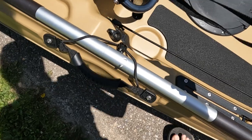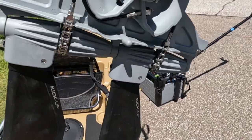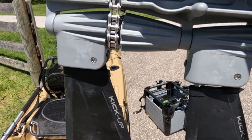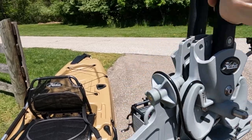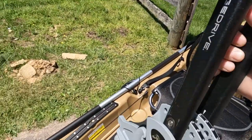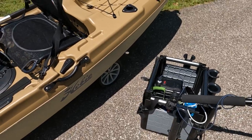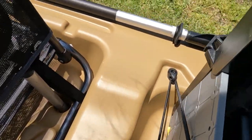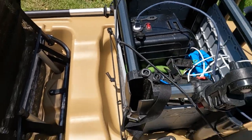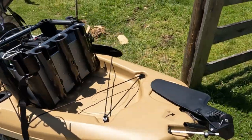And then we take these clips and clip them in. There's my seat. Lastly, we've got our Mirage Drive. The standard drive on this one does have the kick-up fins, but it does not have the 180, so this one just goes forward. But you can upgrade to a 180 drive, which if this was my kayak, I definitely would. I'm gonna go ahead and put my H-Crate back here in the cargo hold. I'm holding it in there with bungee cords, but I'm not sure I would leave it like that in rough conditions, but it'll definitely work for right now.